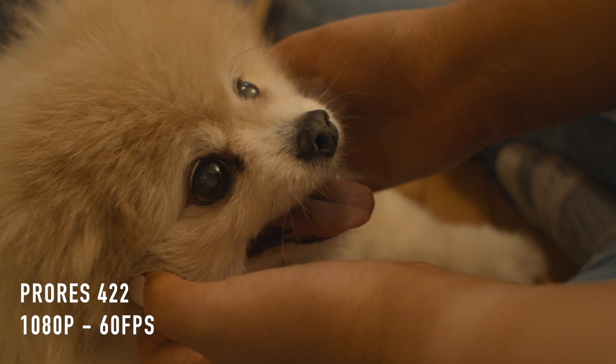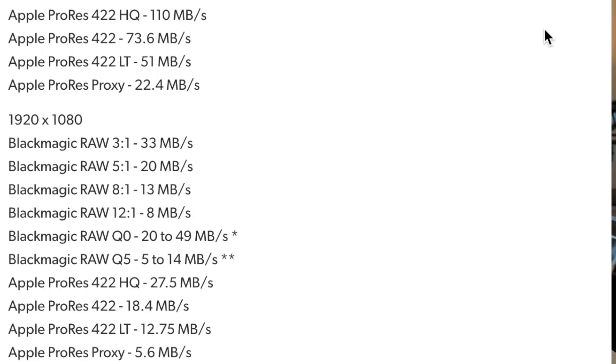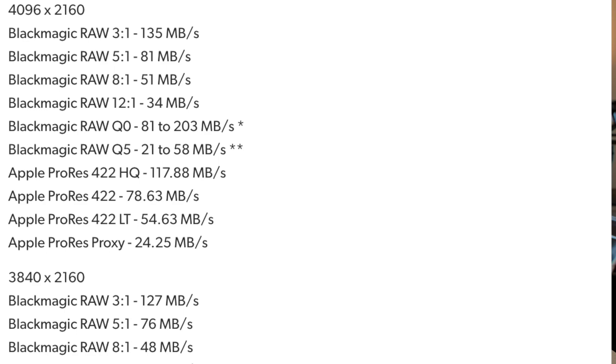Having the ability to shoot 4K and 1080 ProRes has really sped up our post-production workflow. Previously on the Canon 5D Mark IV, we would shoot in Motion JPEG and then transcode all of our footage into ProRes before we could even edit. Now we can shoot in ProRes and import directly into our timeline, cutting out the transcoding process completely, allowing us to jump right into editing. All of these codecs have a really high bitrate and capture an insane amount of detail. Just keep in mind that the higher quality you want, the more cards and the more hard drive space you're going to need.